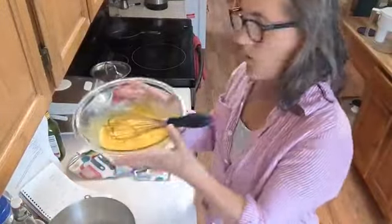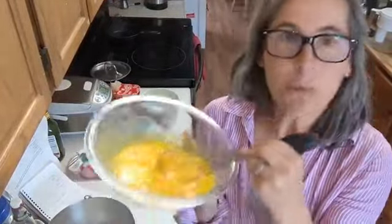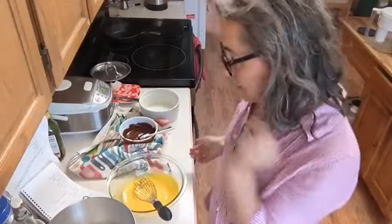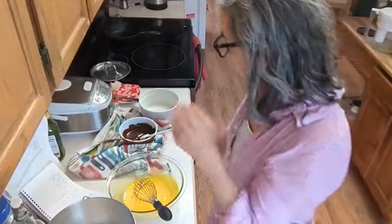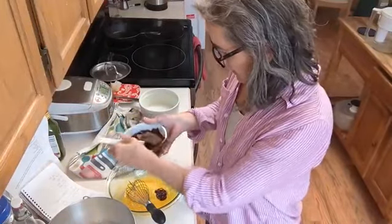I separated five eggs and beat the egg whites in one bowl. In the other bowl I put all five egg yolks, whisked in half a cup of sugar until it was nice and smooth and bright yellow. Then I added a few pinches of salt and some vanilla — it's not in my recipe, but I'm experimenting with a little vanilla in there.